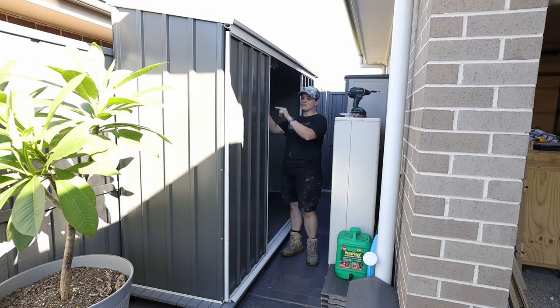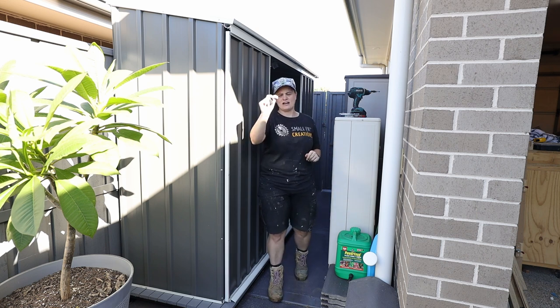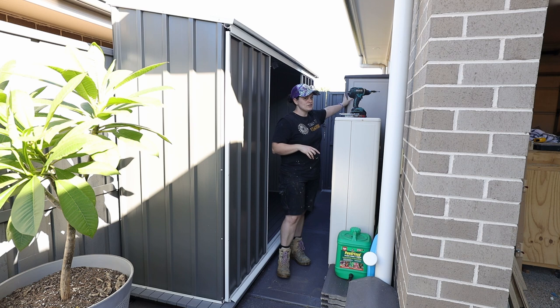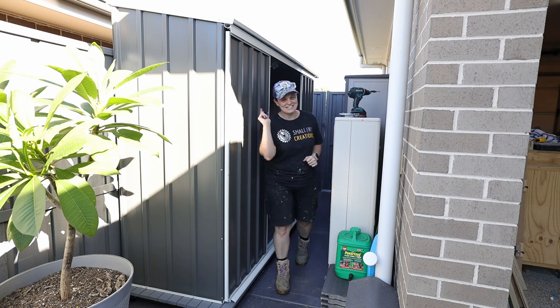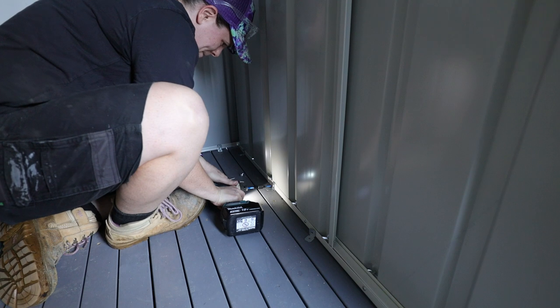The next step is to attach the shed to the deck. To do that we're going to use angled brackets on the inside. Then we're ready to start using the shed and putting stuff away. I can get rid of the old storage, which will give us a little more room. The angled brackets worked a treat and were easy to install.